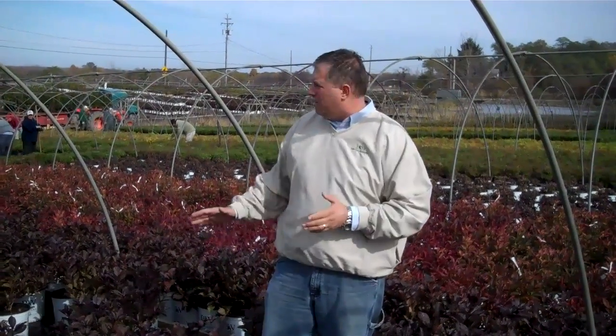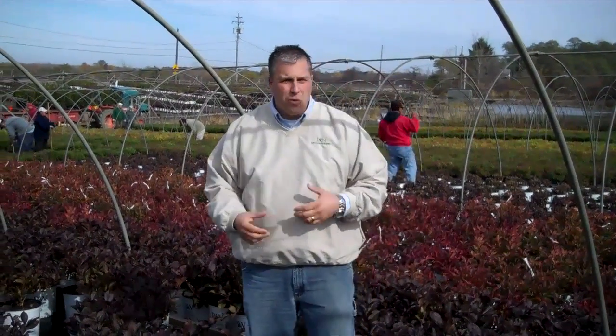Now we're out in one of our can areas at our main farm. You can see the crews behind me — we're starting to get ready to put stuff away. We're still shipping obviously, but we're also preparing for spring. So we're going through on our spireas, our wajulia, wine and roses, and some of the other deciduous shrubs.